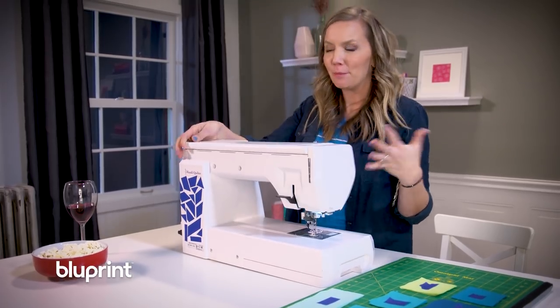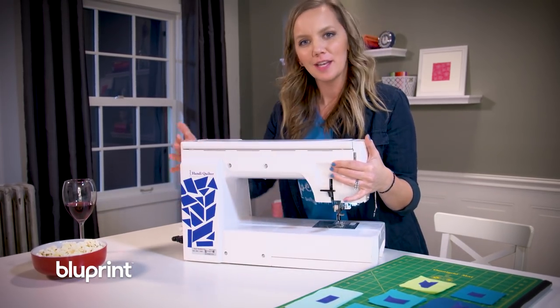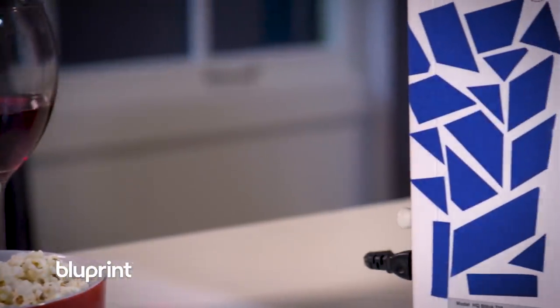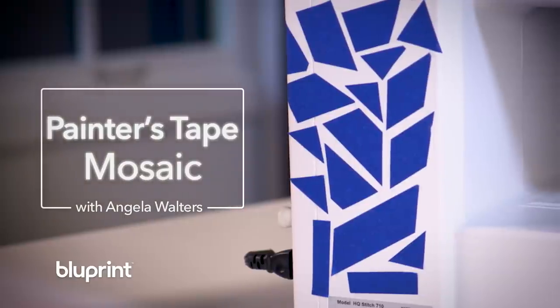Besides using painters tape for practical things, it also adds a decorative touch to certain items — like your machine. Painters tape mosaic. I could just see it being a new class.